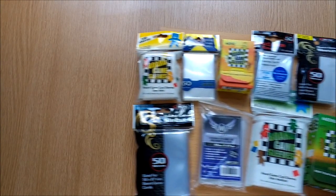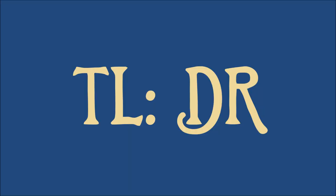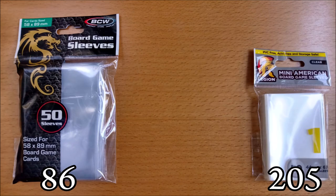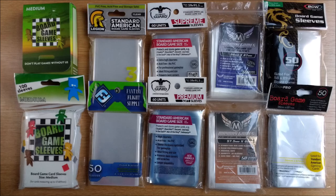Greetings landlubbers and welcome to this video all about sleeving your copy of Arkham Horror: Unfathomable. You only need 86 standard American board game, 205 mini American board game, and 19 specialist size sleeves. You can stop watching the video now and purchase with confidence if you like.